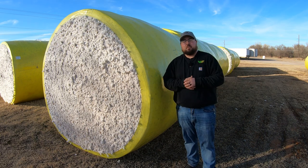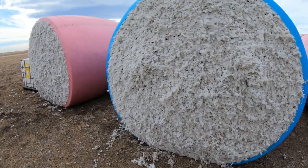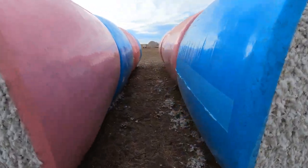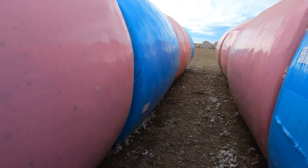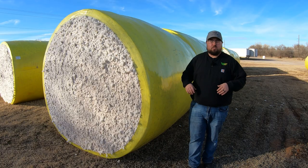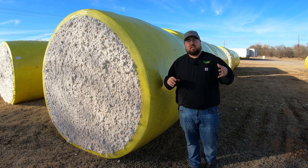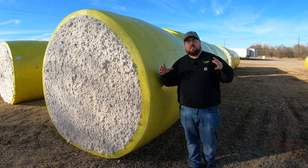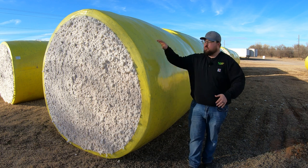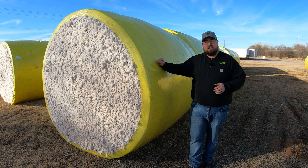If you've never seen these modules of cotton before, here's some footage of blue bales, some pink, and of course yellow as well — which is what I'm standing next to. Now you'll know that when you see these big white fluffy things out in the middle of a field wrapped in different colors, you'll know exactly what they mean and what they're for.